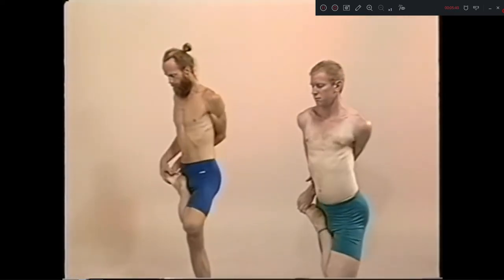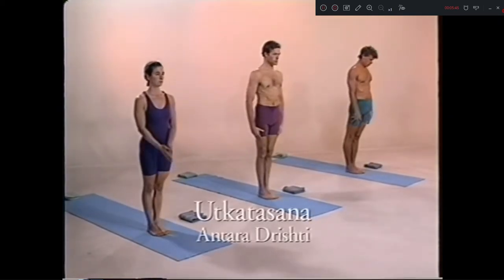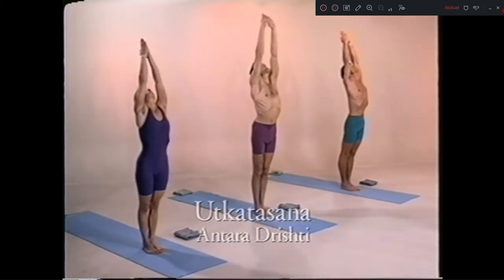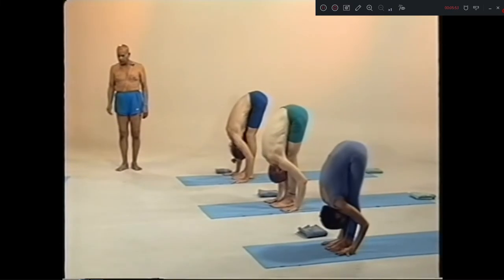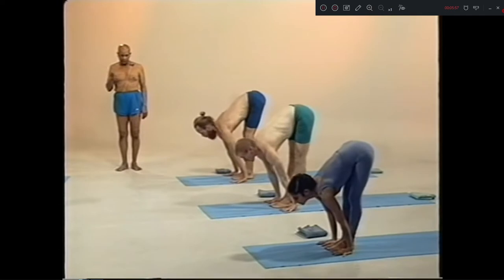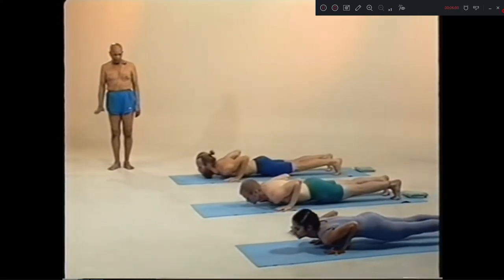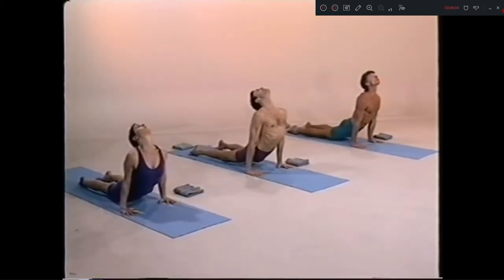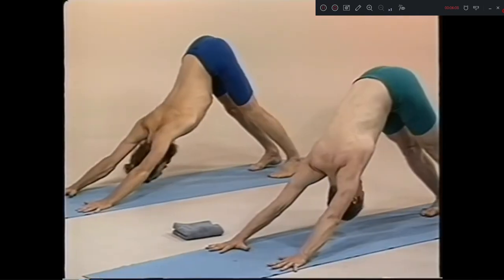Samastitihi. Utkatasana. Eka, inhale. Dwe, exhale. Three, inhale. Head up. Chattwari, jump back. Pancha, inhale. Shat, exhale. Utkatasana, sapta, jump.